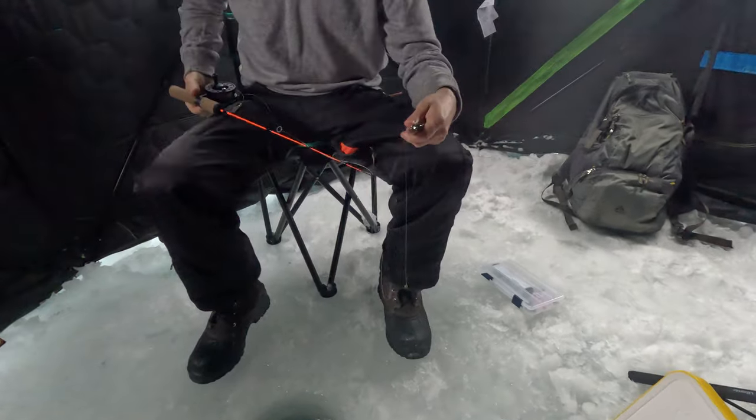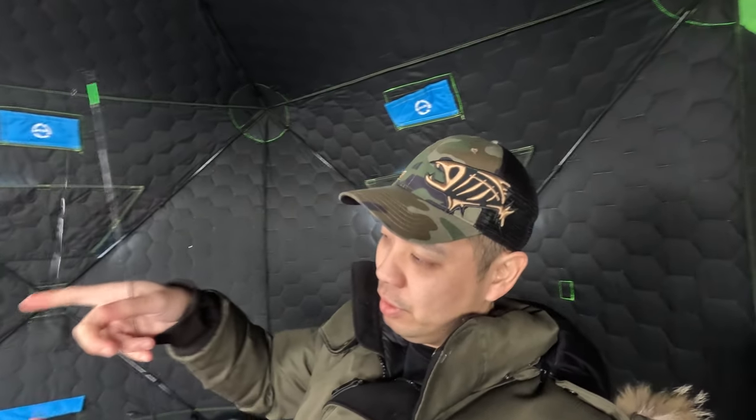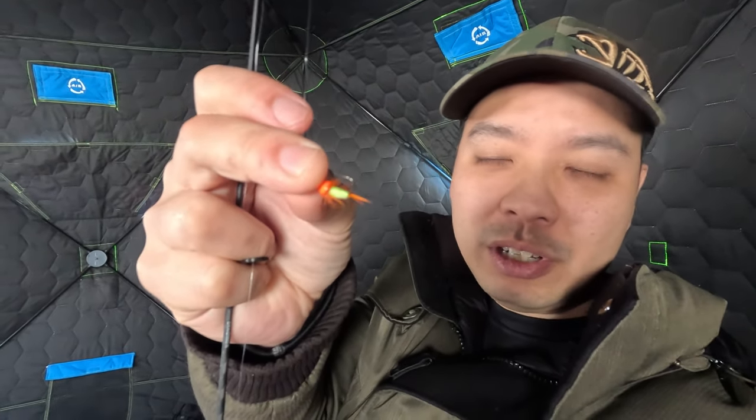We caught another one on the 13 Fishing Mini Bug — tiny little perch. So the Slab Grabber is definitely too big for the perch to bite. They just look at this bait and then just turn around, don't want to eat it. So I'm going to switch to something smaller — the VMC tungsten butterfly bugs. It's like the simple bug but it's got a little bit of feathers on it. Let's see if that works.